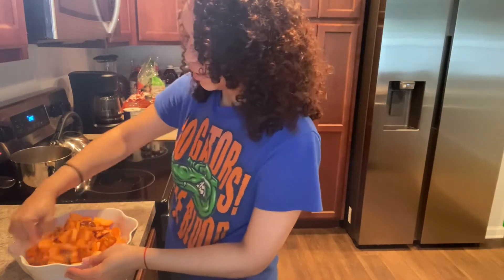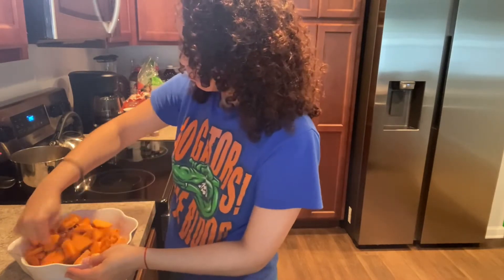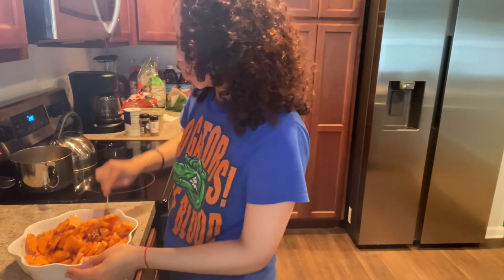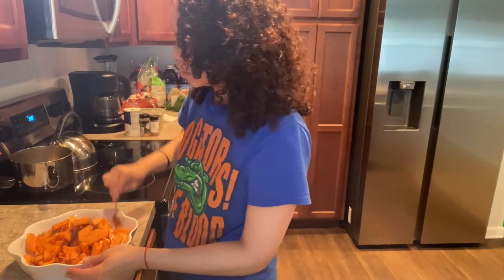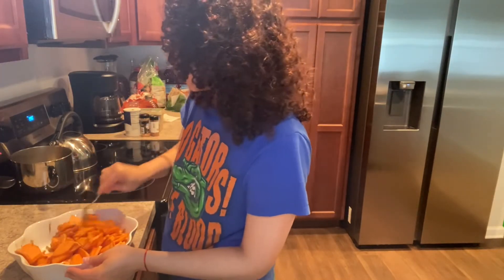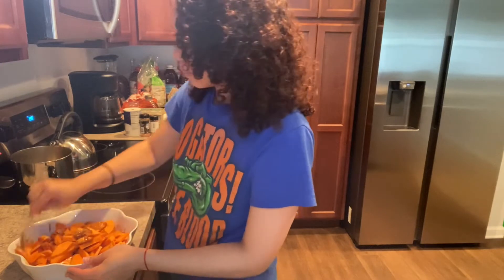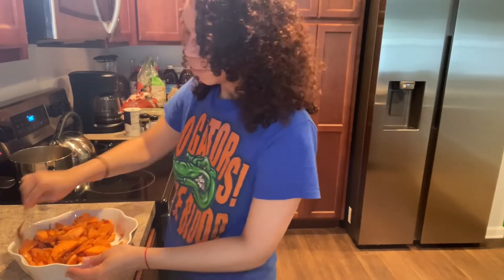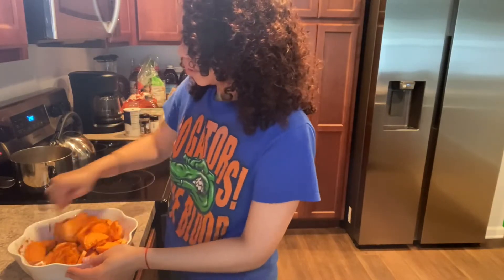It's a little ooey gooey right now just because I let it sit. I should have probably heated it up, because usually when you put the butter and the sugar together it gets liquidy. But this is gonna get liquidy so we're gonna improvise and just mix that together.